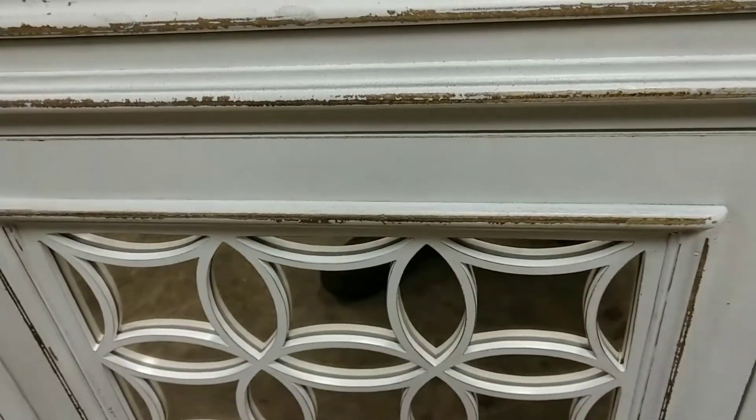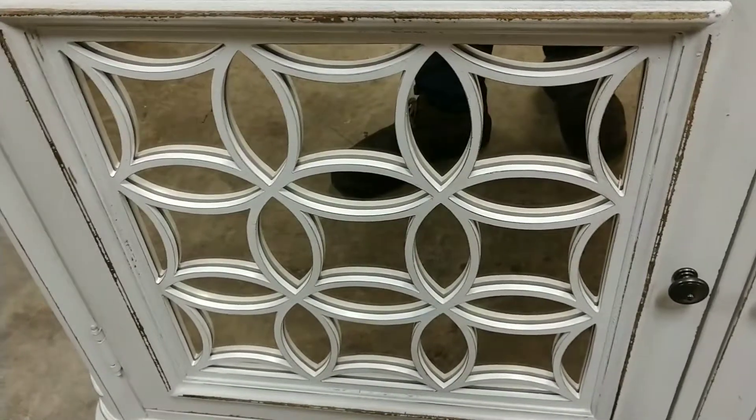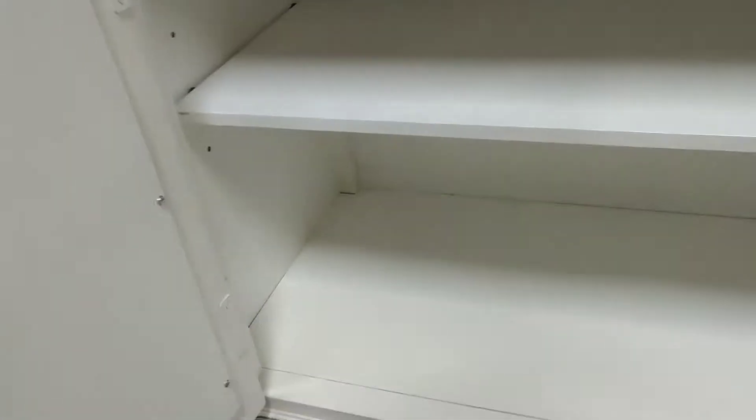There is a mirror here and the mirror you don't see through. It's got some white cabinets inside like this.